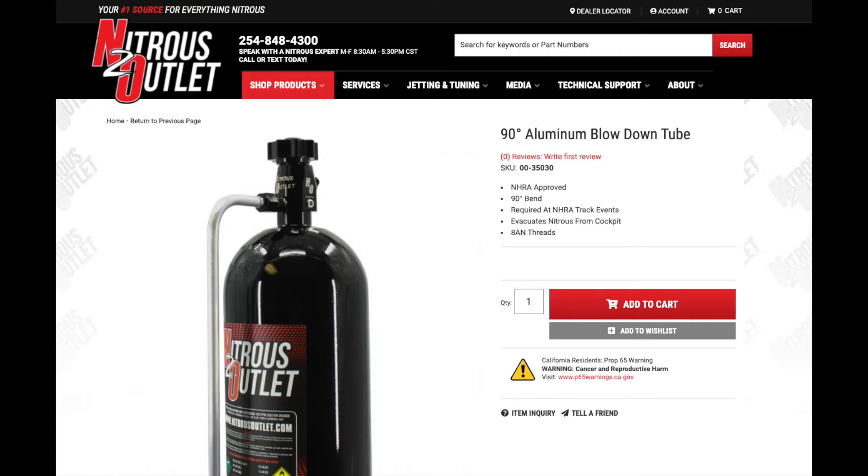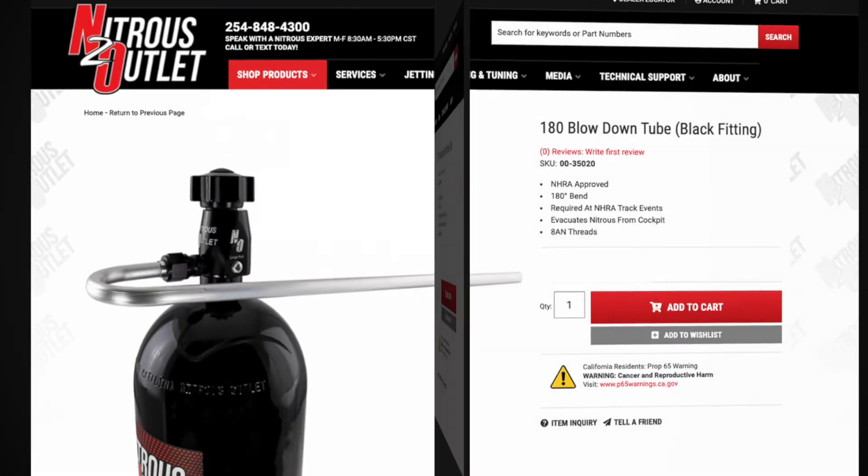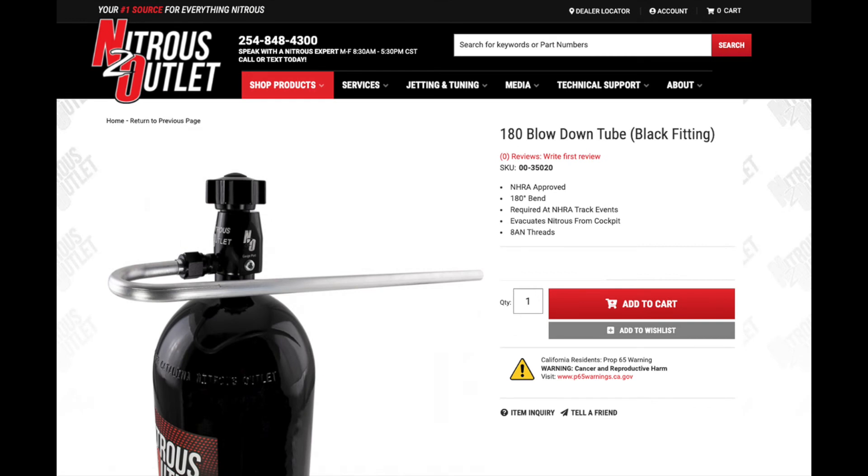Applications requiring the 90-degree blow-down line will need part number 00-305030. Applications requiring the 180-degree blow-down line will need part number 00-35020.